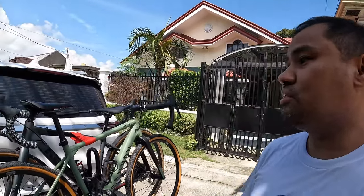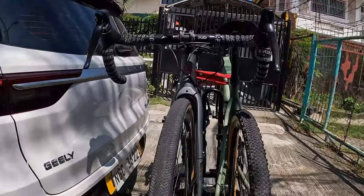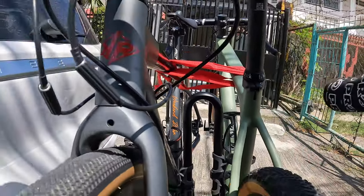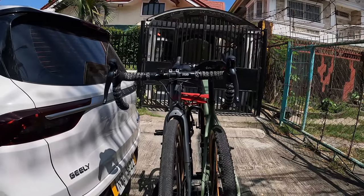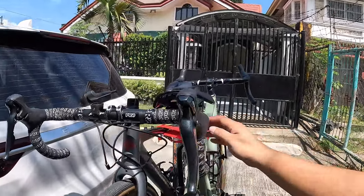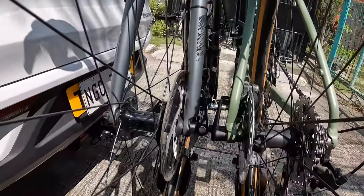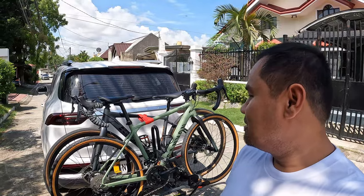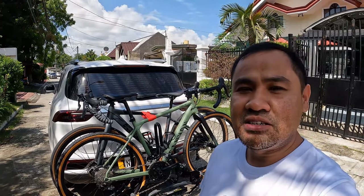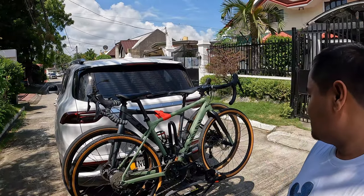Third, parang masyadong too tight yung space between bikes. Pag tinignan mo, ito yung bar na naghahawak — masyadong nag-overlap yung bikes, which is also nice in a way, pero parang too tight. Lalo na yung bike, there's a tendency na they can actually hit each other. Masyadong malapit na yung clearance. So kung medyo meticulous ka na magasgas, maraskal yung bike mo — chances are high actually. That's another one.